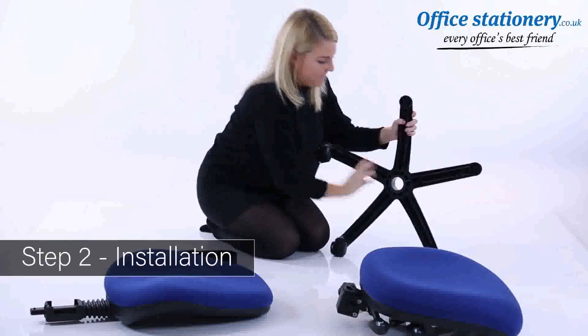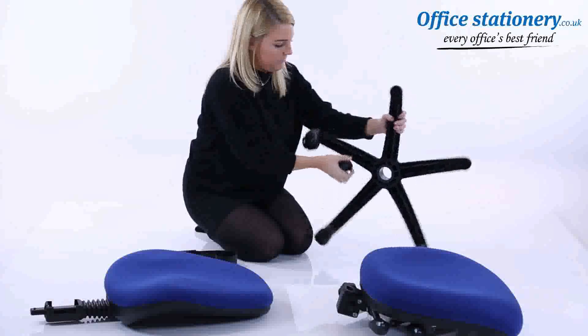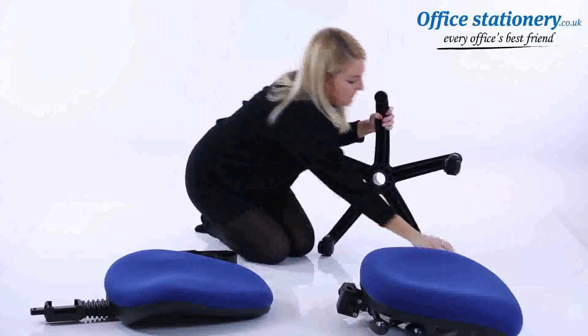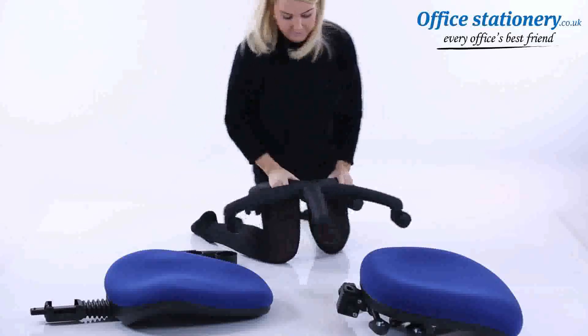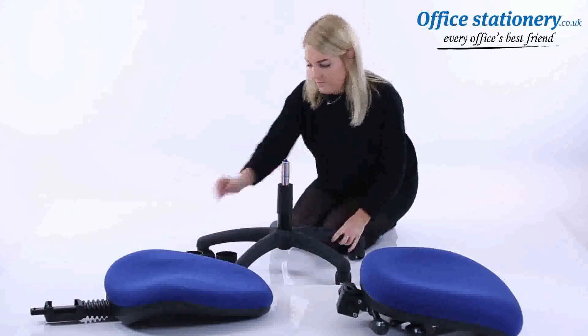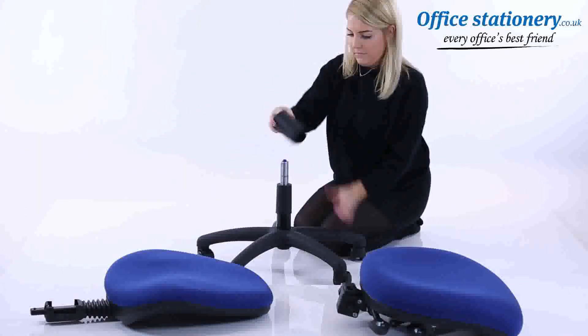Take the wheelbase and add five casters. Then fit the telescopic gas lift to the star-shaped base. Take the telescopic cover where supplied and slot it on top of the gas lift.